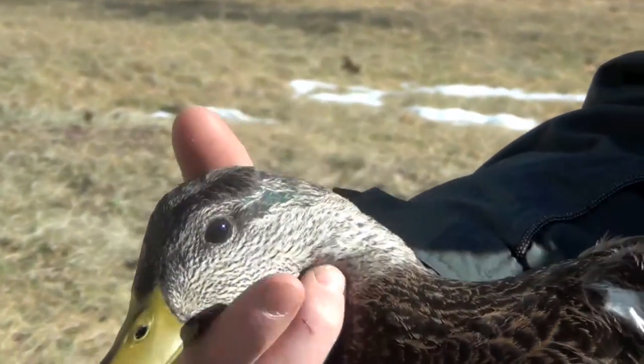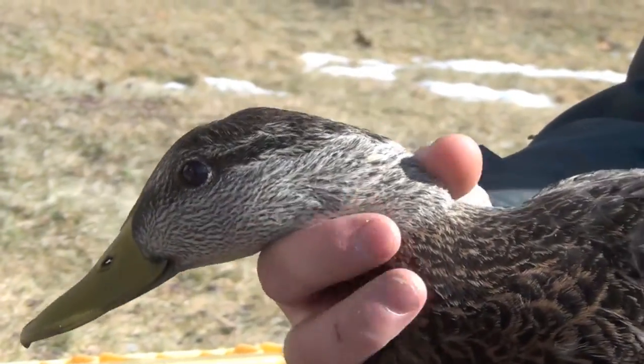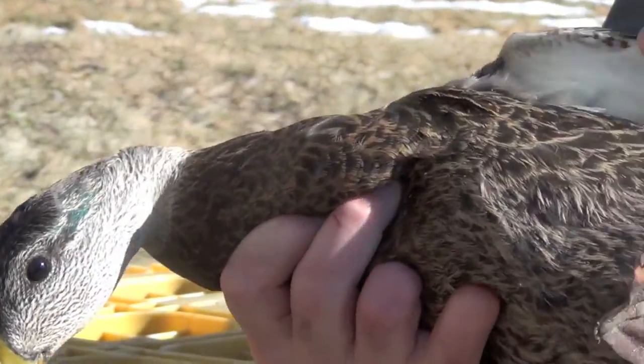Sometimes you see a green sheen on the black duck feathering, even in pure black ducks, and it's just genetic variation.